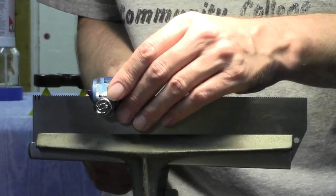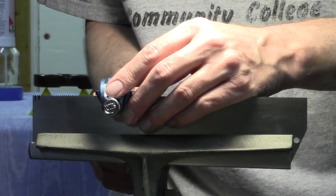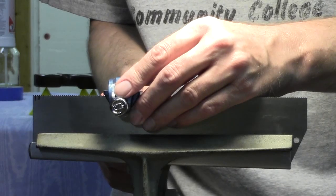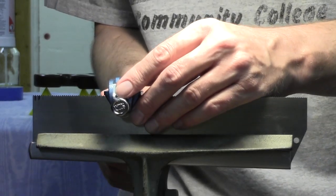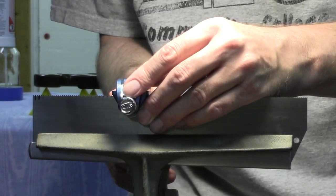After the teeth were shaped it was time to add set. The first thing I did was take a marker and mark every other tooth on the saw plate so that I wouldn't get confused and set one of the teeth the wrong direction. Once I completed the set of half the teeth I marked the other half, flipped the plate around in the vise, and then set those teeth.